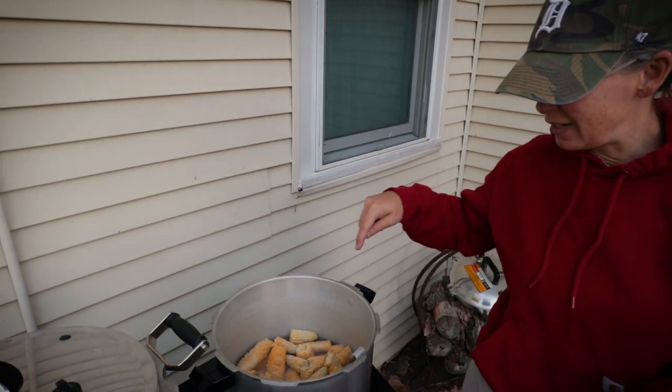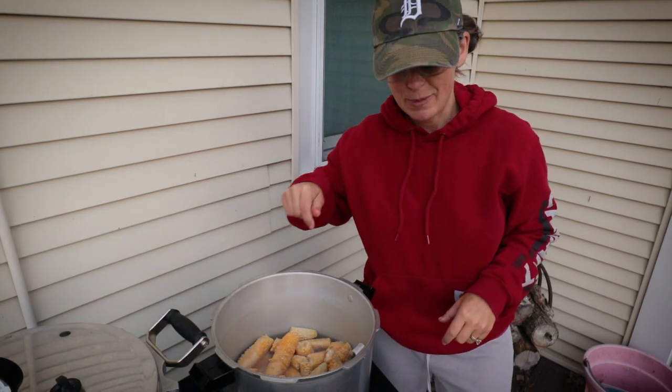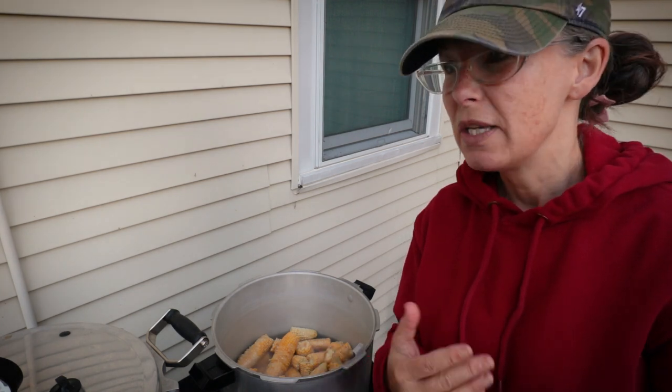We're still not on the schedule for restoration until late Monday night. So I've been doing all my canning and cooking out here on my outdoor Chef stove. And look what we have in here — I'm so excited to try this with you guys. It's corn cobs. And I know the most common thing to do with them is make corn cob jelly, but we're going to make corn cob syrup.